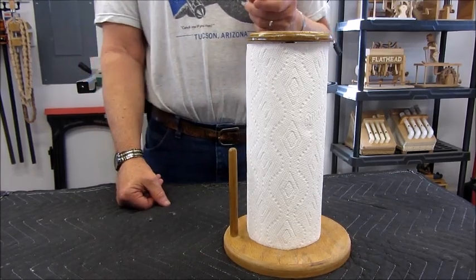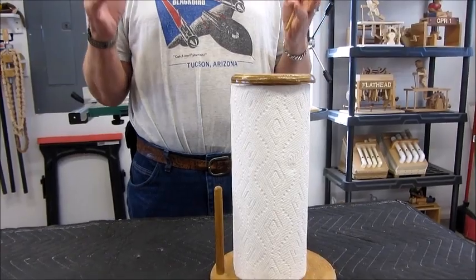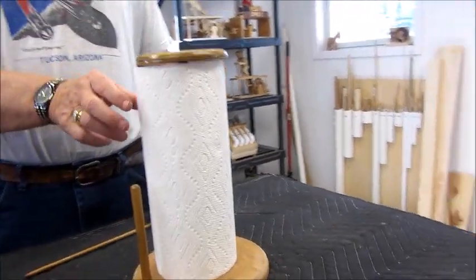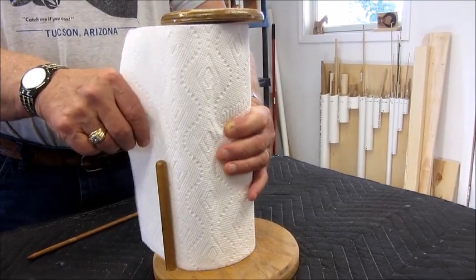You know that when you need a paper towel, your hands are full of goo and almost always both hands have it. So to tear a sheet off, you have to grab the towel and rip it off.